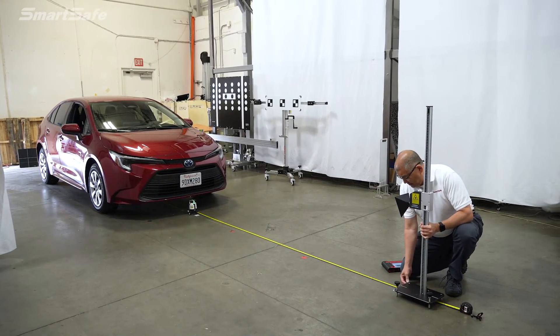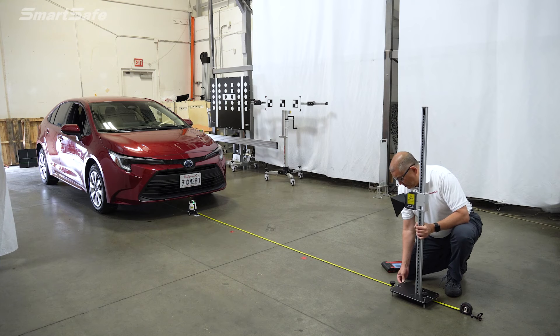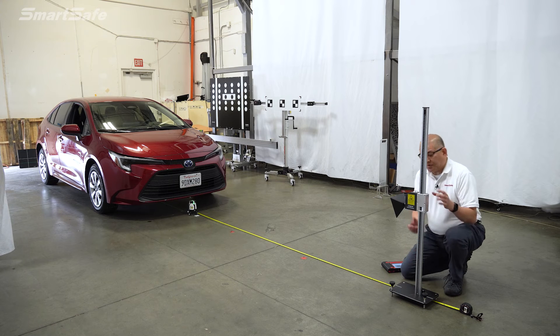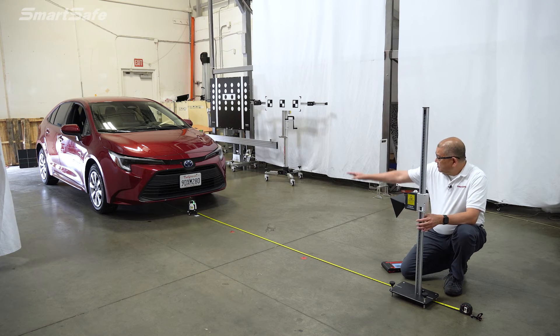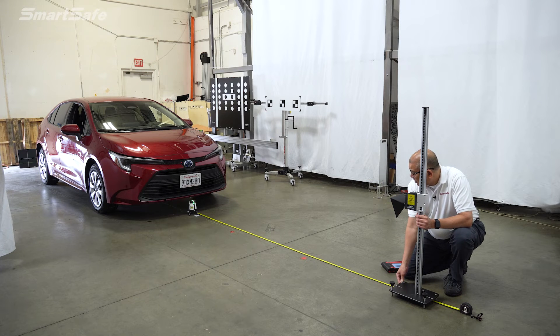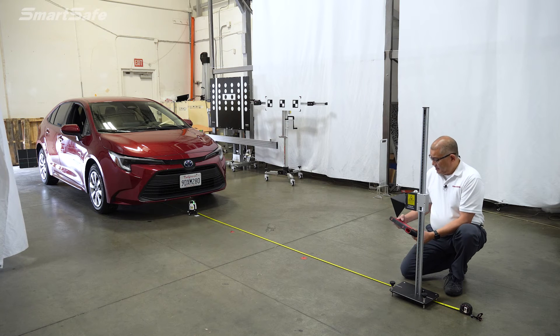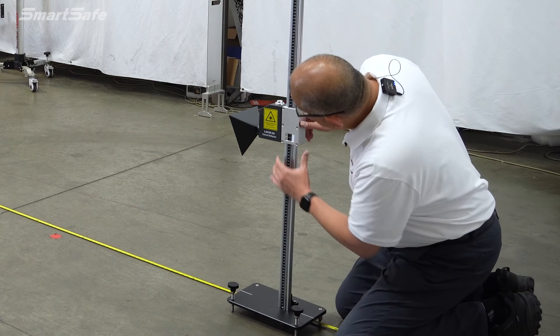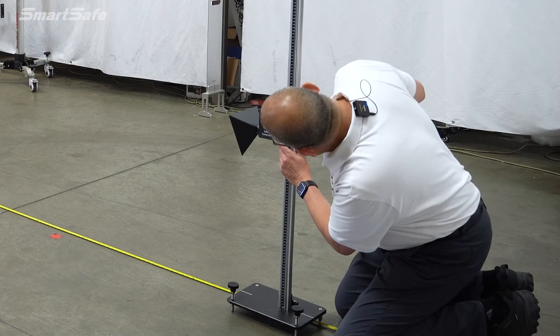So 3,000 millimeters comes out to about right here. Next, we just want to line that up with our laser. We'll go ahead and turn the laser finder on, which will point to the vehicle, and we'll center it to the center of the radar. Then in our next step, we're going to go ahead and set the height. The height is going to be 649 millimeters. We're pretty much already adjusted there, but I'll double check it.